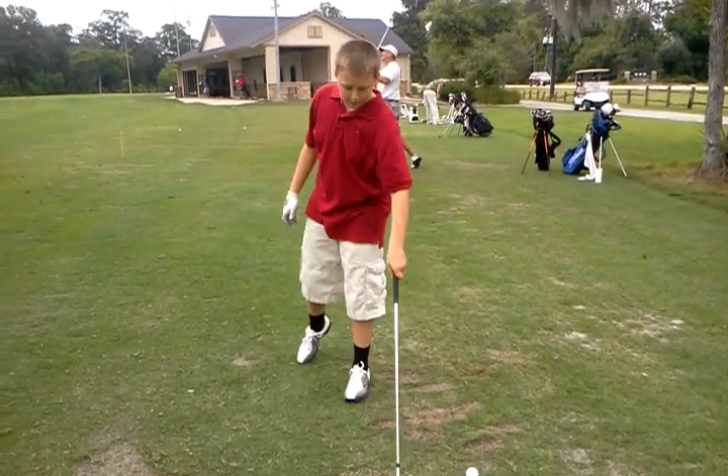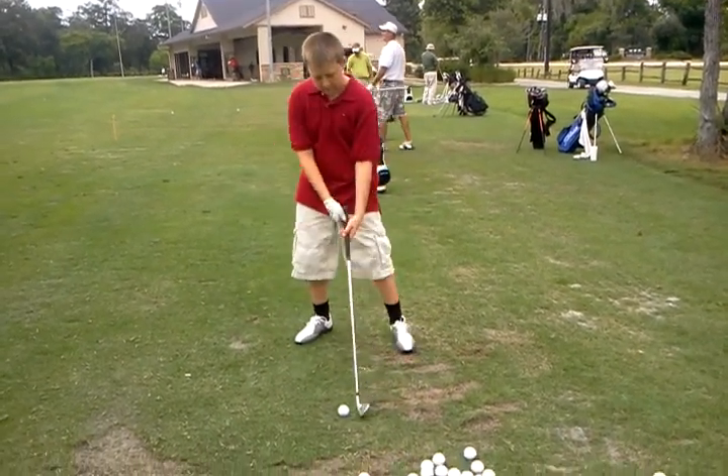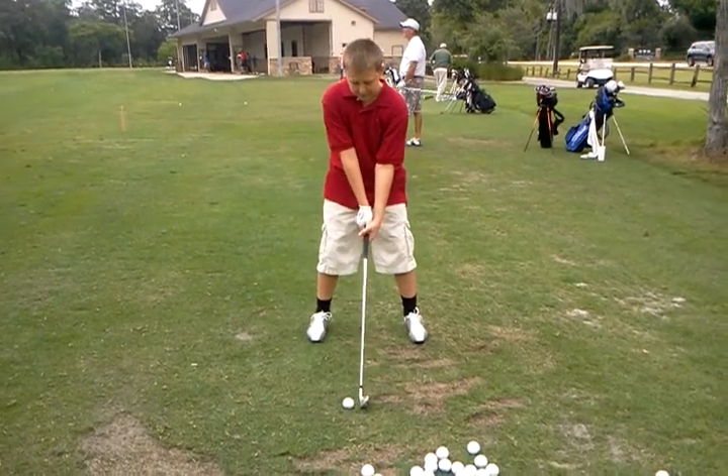Tell you what, that was a great shoulder turn, though. Much, much better. Okay, just make sure — slight grip adjustment.